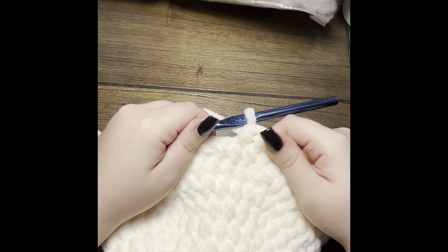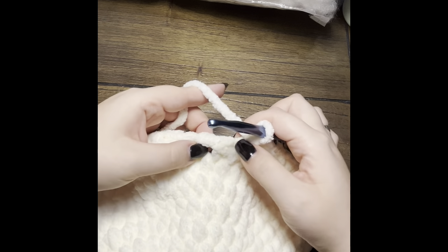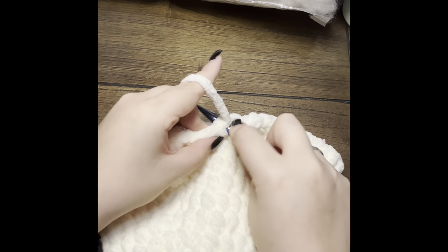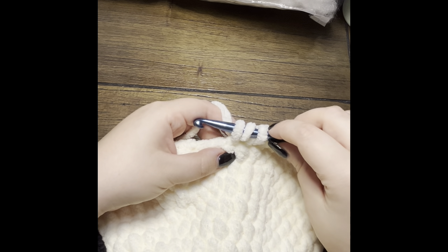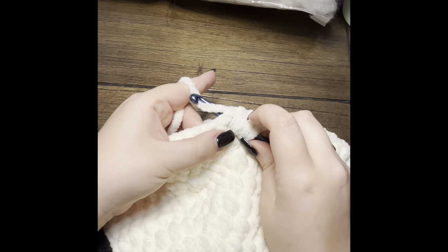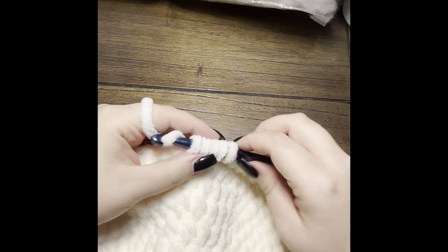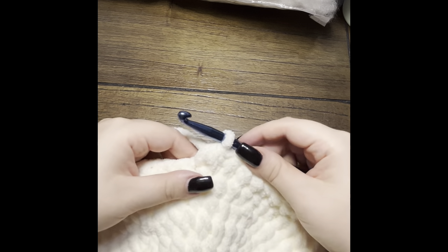To do a half double crochet decrease you're pulling two stitches together. Yarn over and insert, yarn over and pull through — you've got three loops on the hook. Then yarn over again, insert in the second stitch, yarn over and pull through, giving you five loops on the hook. To pull these two stitches together, yarn over one more time and pull through all five. You can see we've got a nice big chunky stitch — that is our decrease.